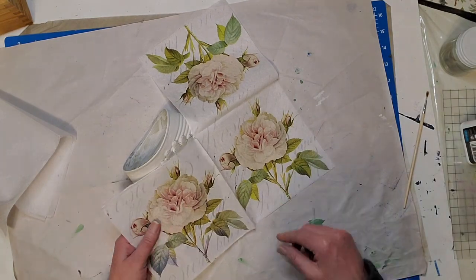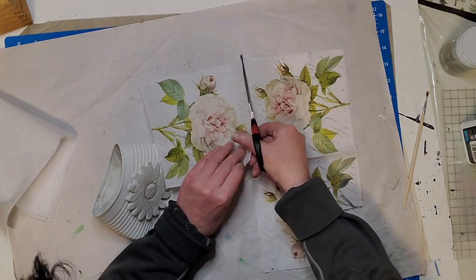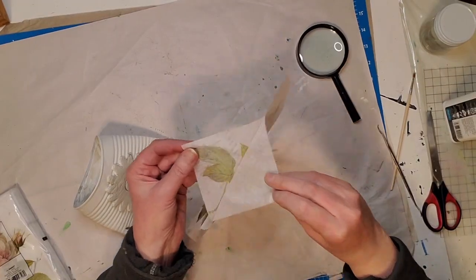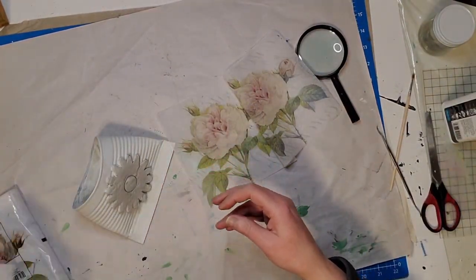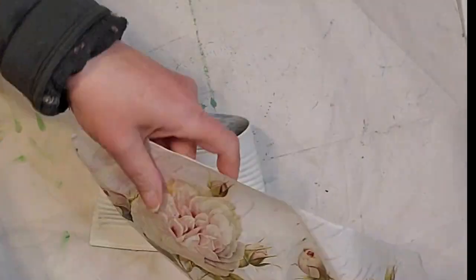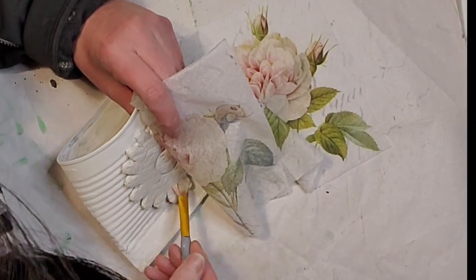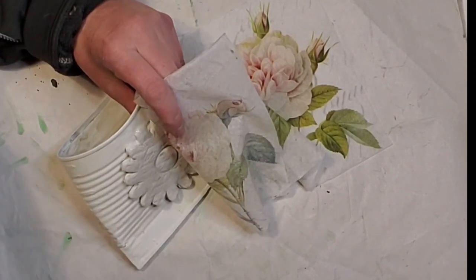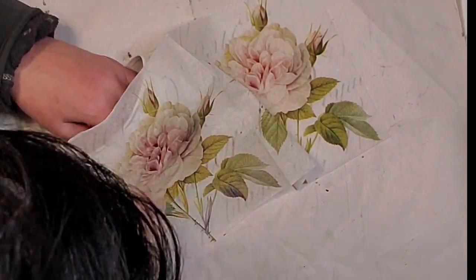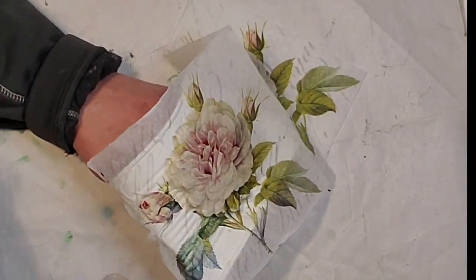I have this beautiful floral napkin — I've used it on other projects. I think last year for Valentine's Day I decoupaged a bottle with this flower. This napkin has a little script on it as well. The package said it was three-ply so I made sure to get those two extra plies out before applying it. I'm going to decoupage this napkin over the clay flower and this is going to give it a 3D kind of look, which turned out really really nice.